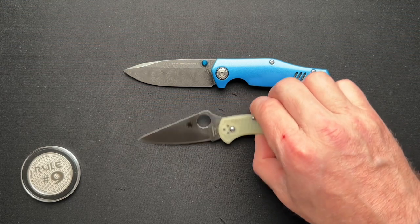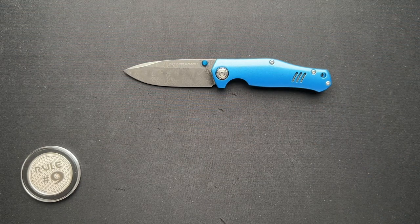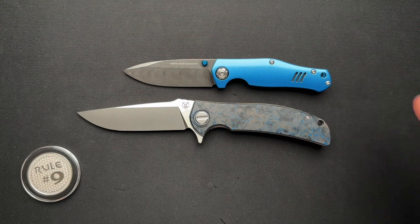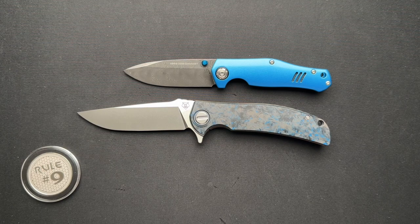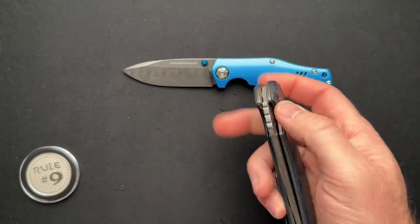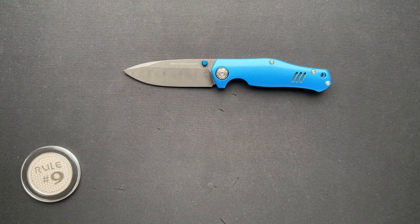Here it is next to a Spyderco Delica and a Kubi KB237. Something that is a viewer favorite sometimes is the Shiragorov RJ Martin — this is the Soft Overkill that Shiragorov made in collaboration with RJ Martin. The designer had different scales originally; I bought it on the secondary market with these aftermarket scales already on it, and I'm going to leave it exactly like this. I like these scales better than the original, but that's just me — that's the beauty of this knife community.